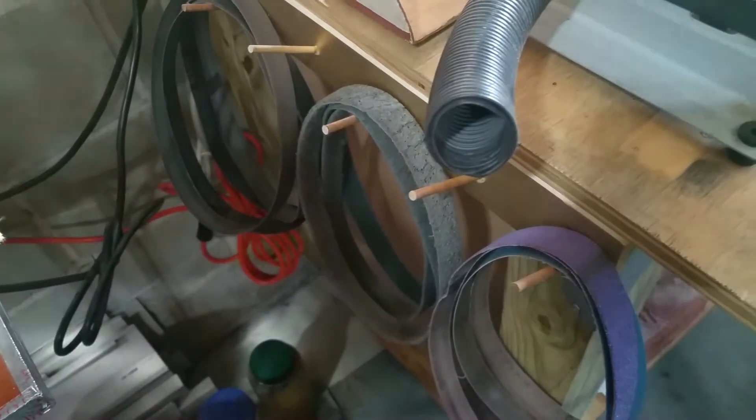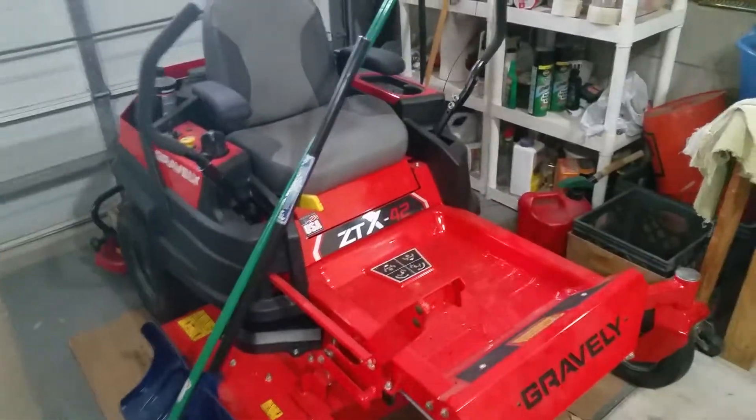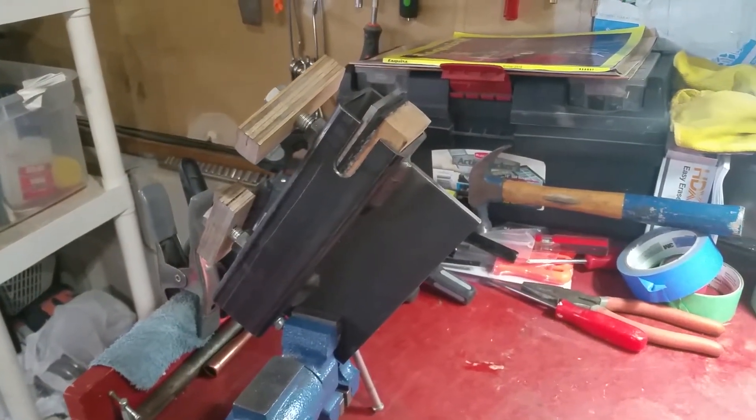Shop vac, compressor — and this is a garage, guys, that does double duty. My tractor, some different things. Here's my second bench across the other side — knife vise for shaping handles.